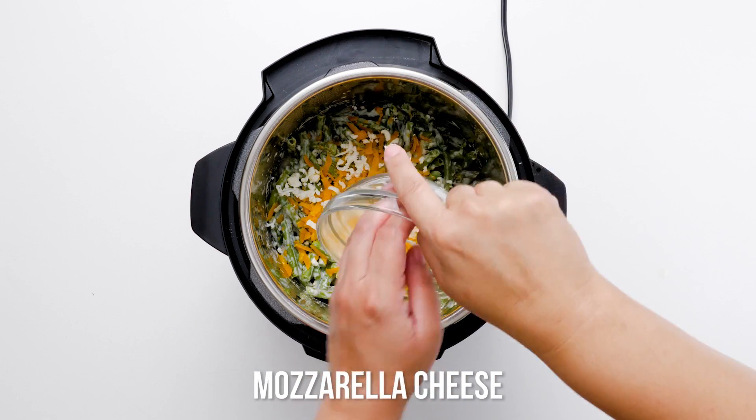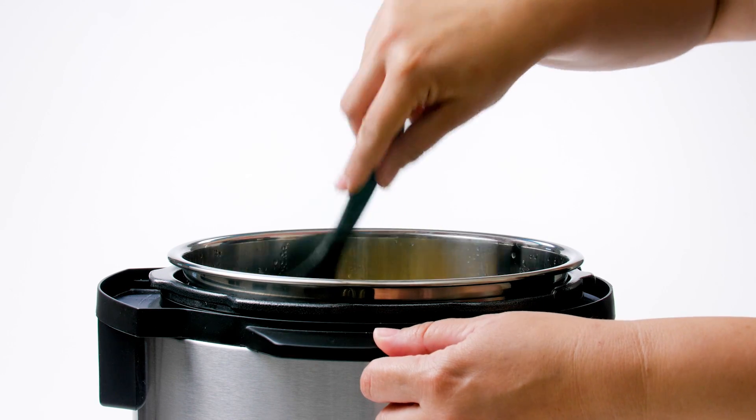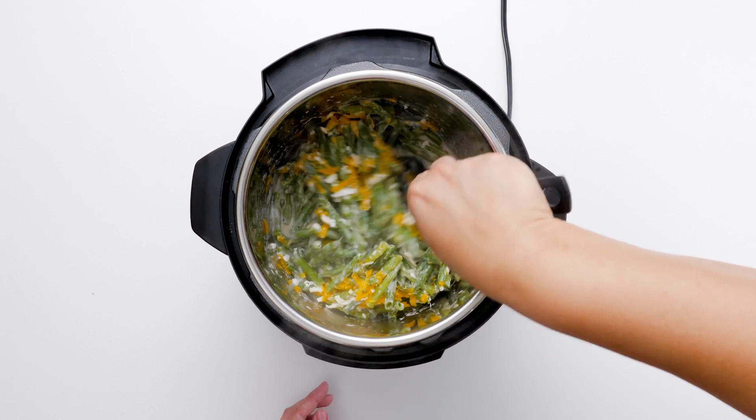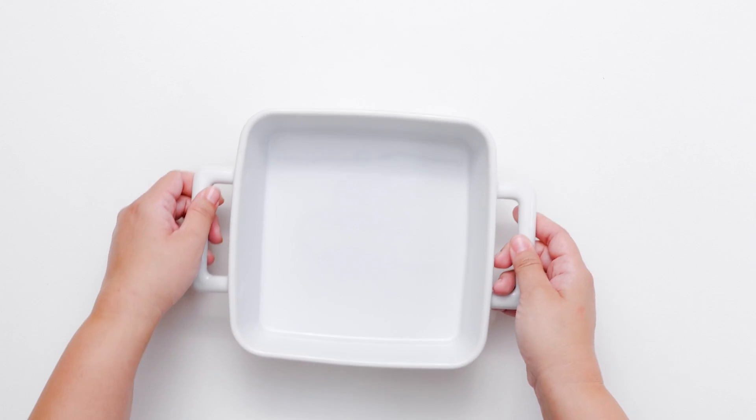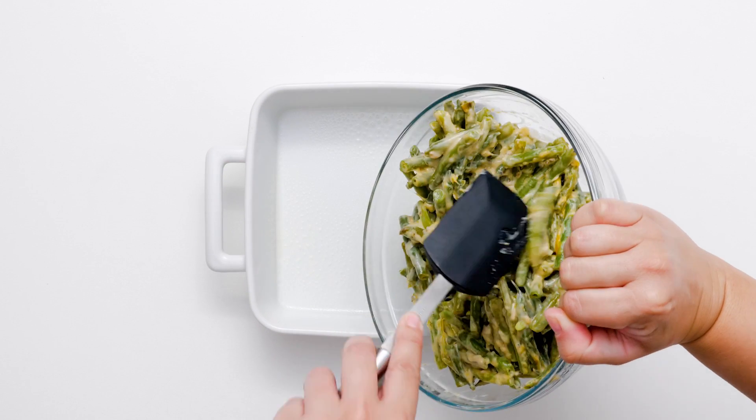You can change up the cheeses too. Pick some that are good for melting, such as provolone, gruyere, or fontina. Any cheese on the fresher and younger, not aged side, will give you more melt factor.